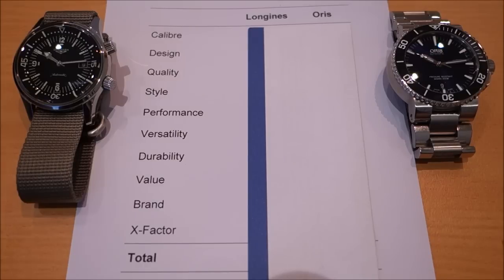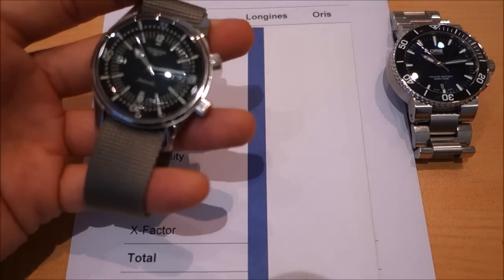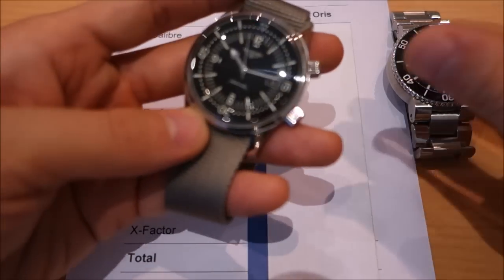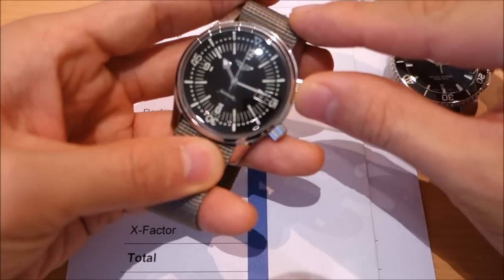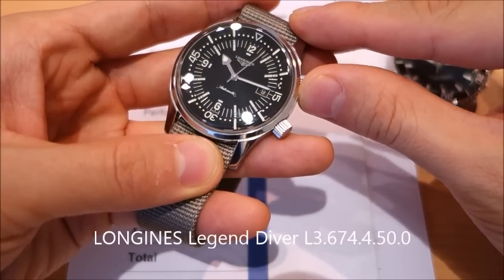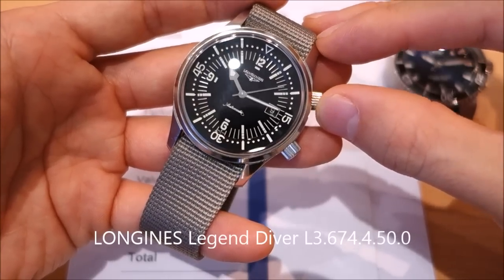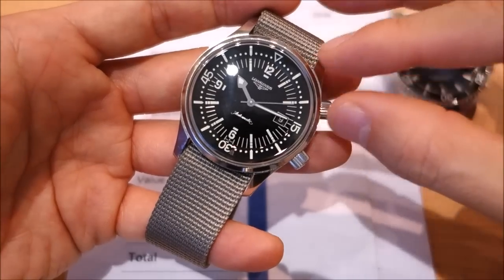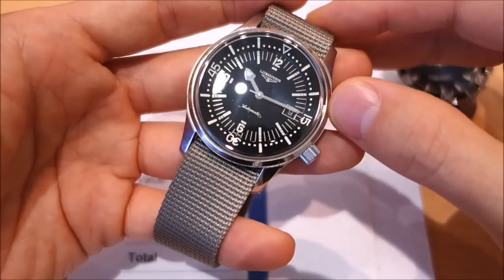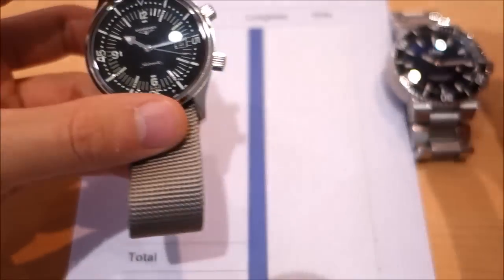G'day guys, welcome back to the channel. Today I'm going to compare the Longines Legend Diver — a beautiful watch kindly made available by local friend and supporter Graham, so shout out to Graham for letting me access his collection at various times for featuring on this channel.